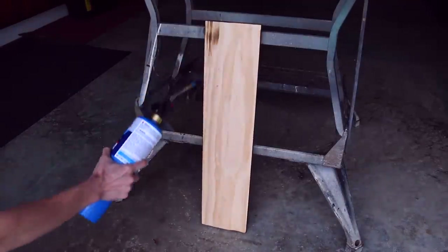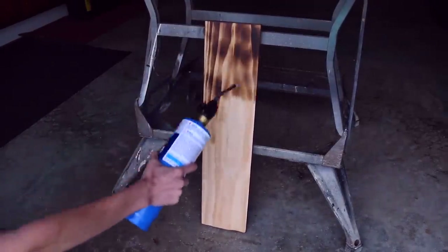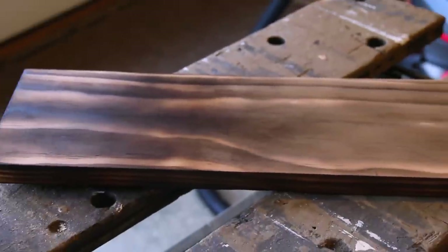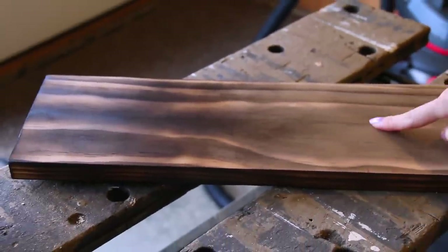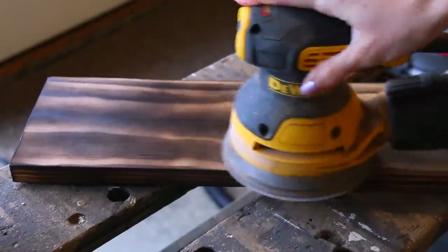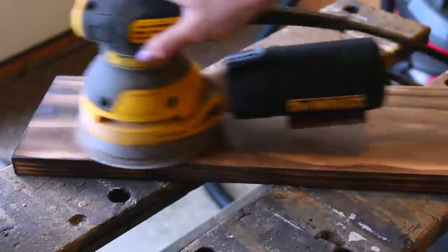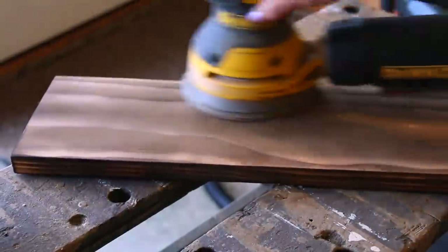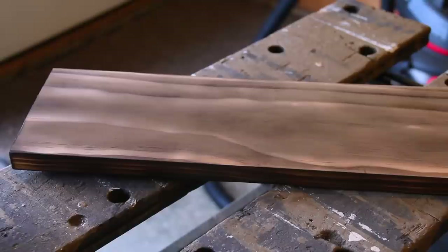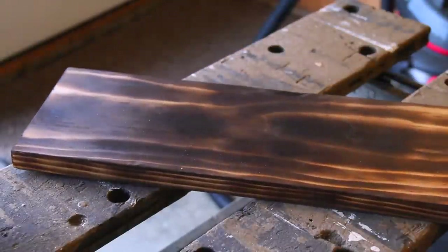I did flip the board over and did the same exact thing to the back. Since I did the front and back, I wanted to experiment with sanding after — I knew it was going to take a lot of the contrast off. Part of it was already sanded, and here I am sanding the rest away. It's definitely a different look, but it's still a new look from just the original wood, so whichever you prefer, you can use.